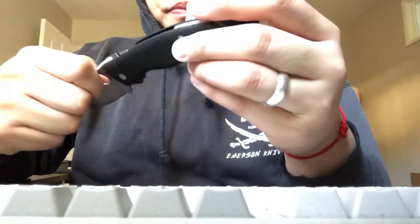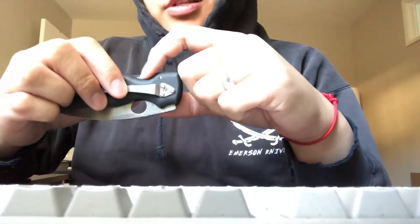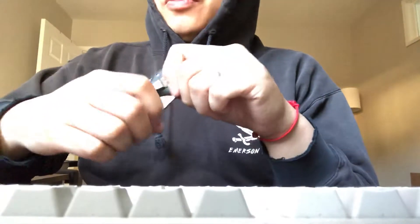But before I even picked one up, I was watching a bunch of reviews on it. I'm hearing, 'Oh, it's so good, it's so good.' And then Nick Shabazz pointed out that there's this prominent nub, and it kind of bugged him. I think that was Nick Shabazz, or maybe it was another video.